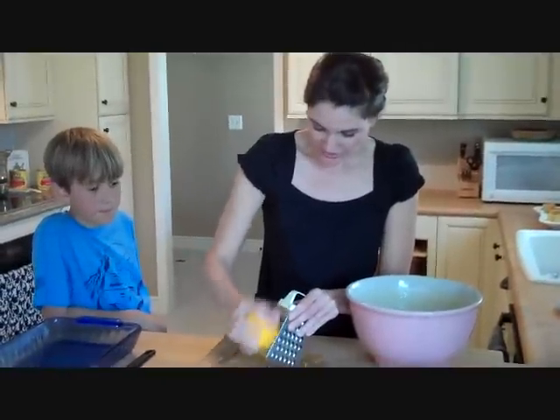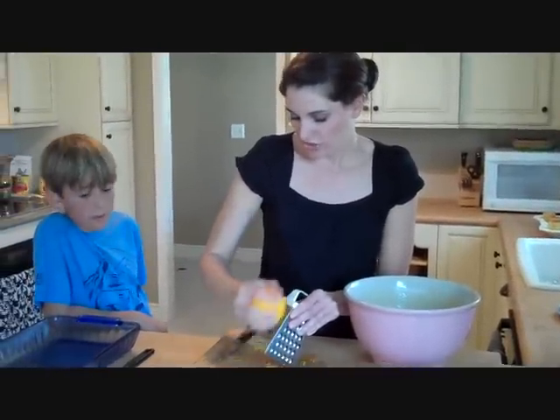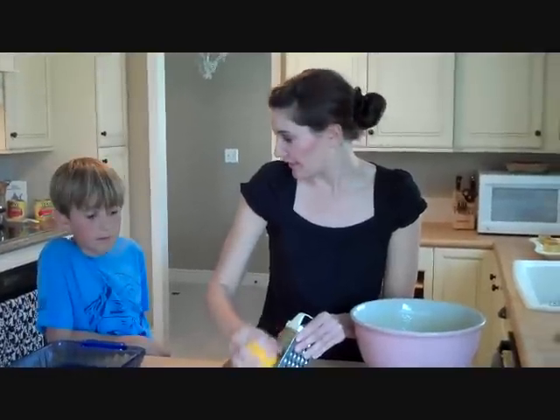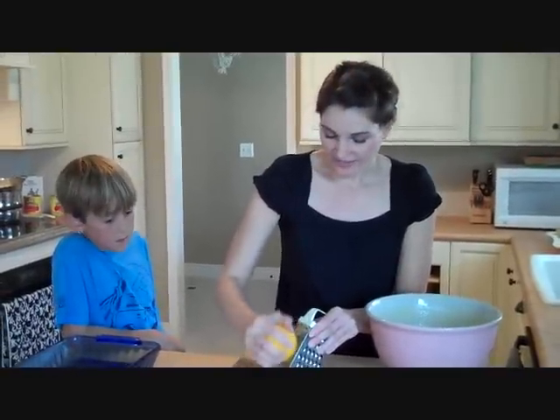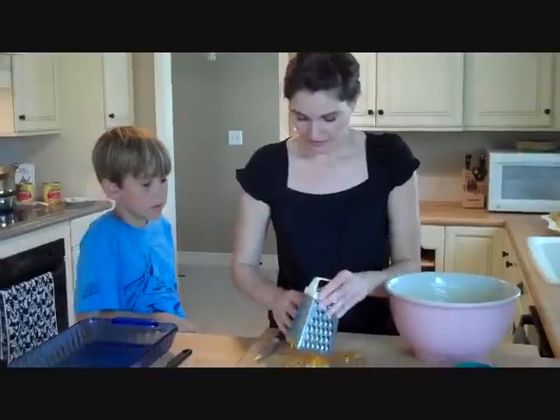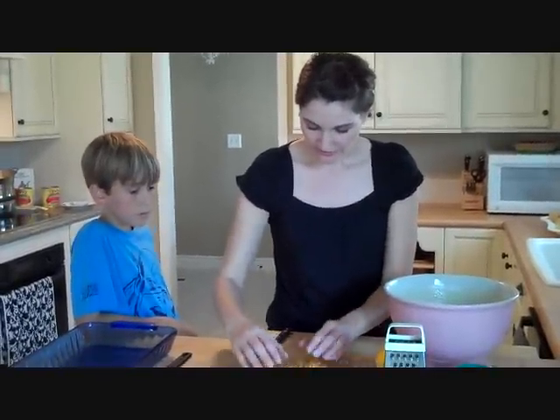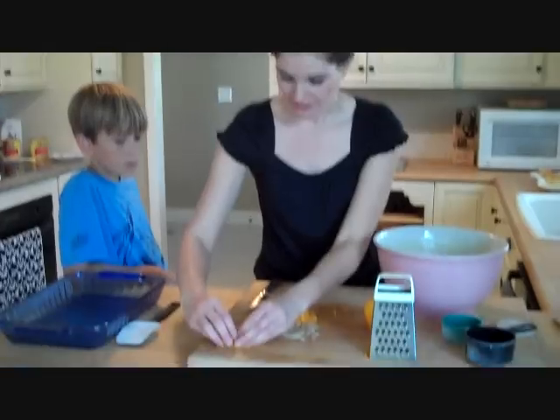Go along and get all this zest. Out of all three oranges, we're going to save about one tablespoon of the zest to garnish the top. Get all that zest out — a little bit more.